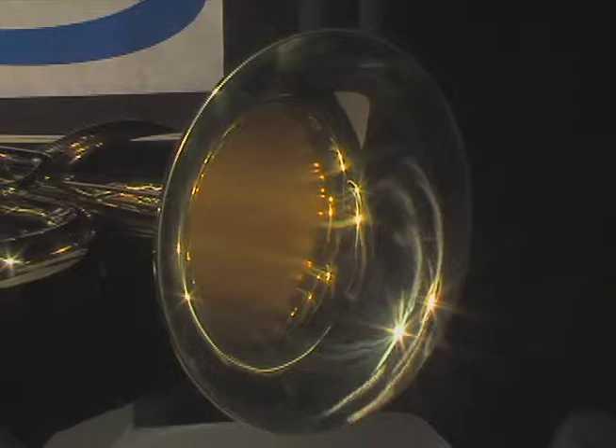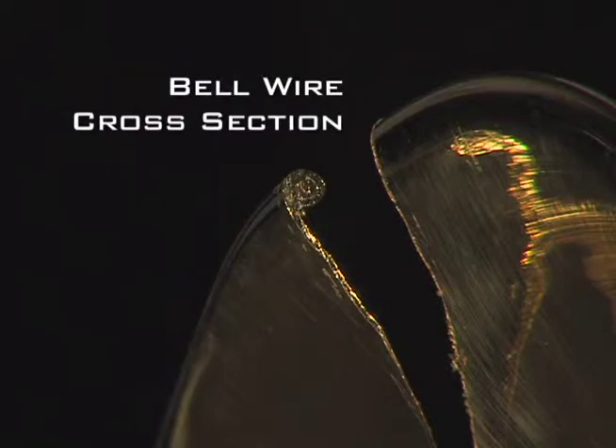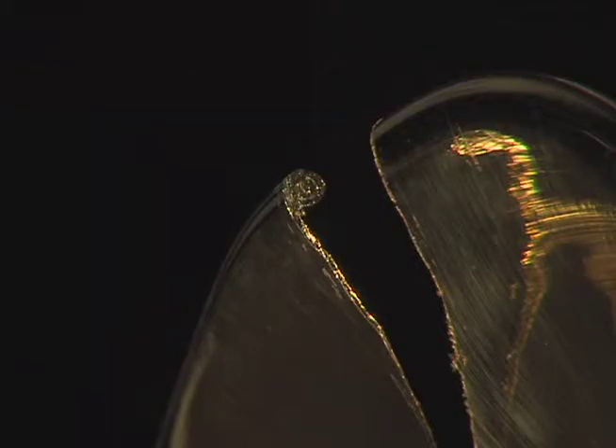To further enhance resonance, you'll find a wire ring soldered inside the edge of the bell. This ring adds to the durability of the bell and helps to reduce damage and costly repairs.